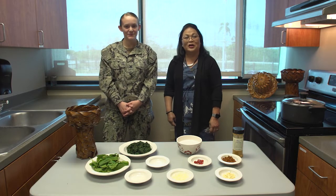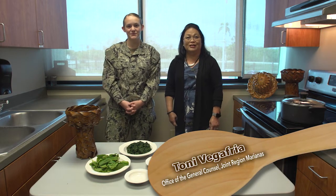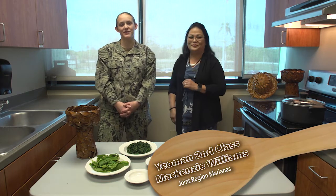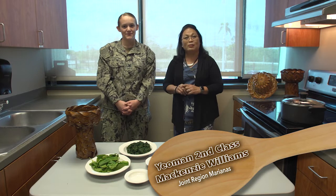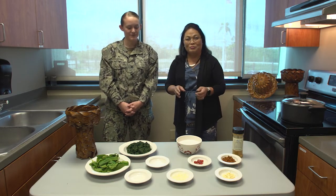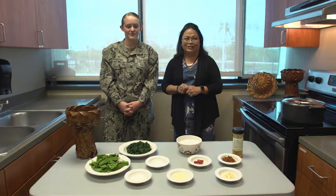Buenas and jafo de Guam. Welcome to What's Cooking. My name is Toni Vega Freira with Joint Region Mariana's Office of General Counsel, and today joining me is Wyantoo Williams, and I work in admin here at JRM. Today we're going to be making Guam's favorite dish, Golai Haugansuni, or the spinach with coconut milk and that nice lemony flavor that everybody loves. Please join us as we make this dish.